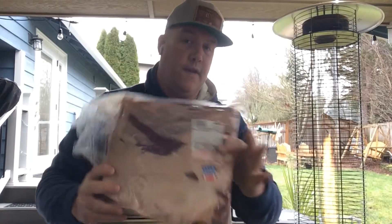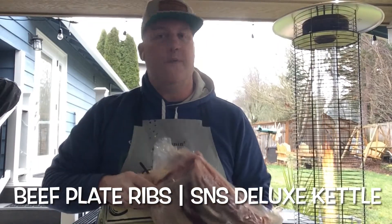Welcome back to another episode of Dr. Taste Good BBQ. What do I have for you today? Doing beef plate ribs over on the S&S Deluxe Kettle Grill. Enjoy!